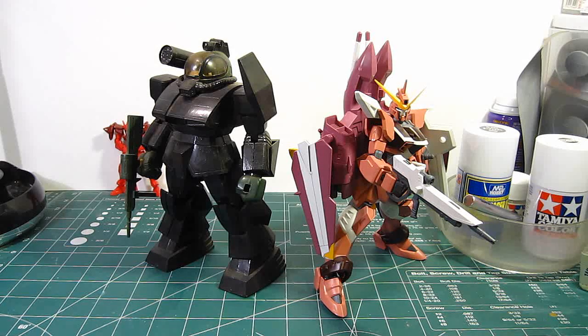I want to show you these two models here that I've had for quite some time. These are kits that I built way before I started recording videos on YouTube. As you can see here, this is the 1/100 scale Justice Gundam from the Seed series. It's a cool scale, but it's not a very good scale to have standing up because the backpack flying unit tends to be extremely back heavy.